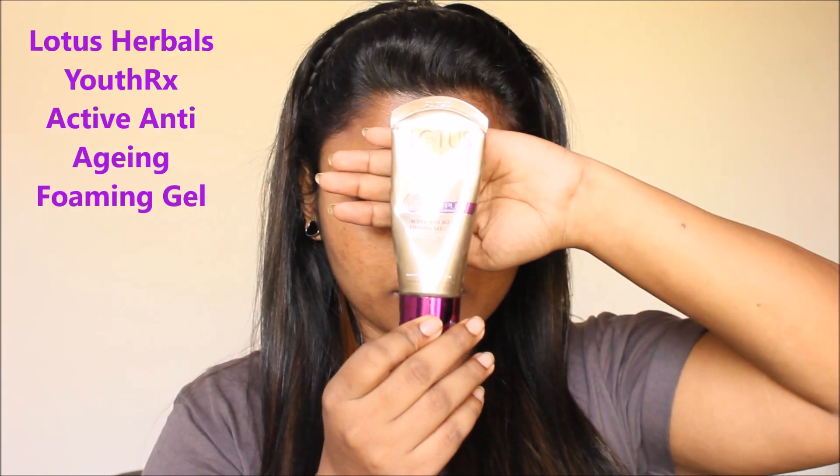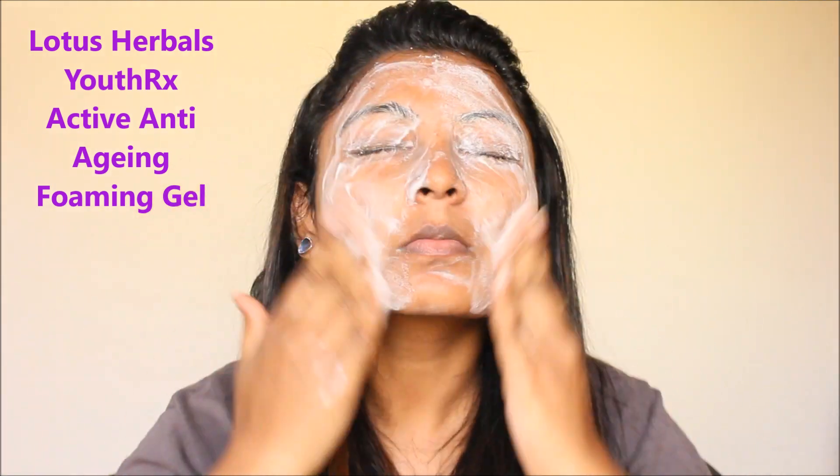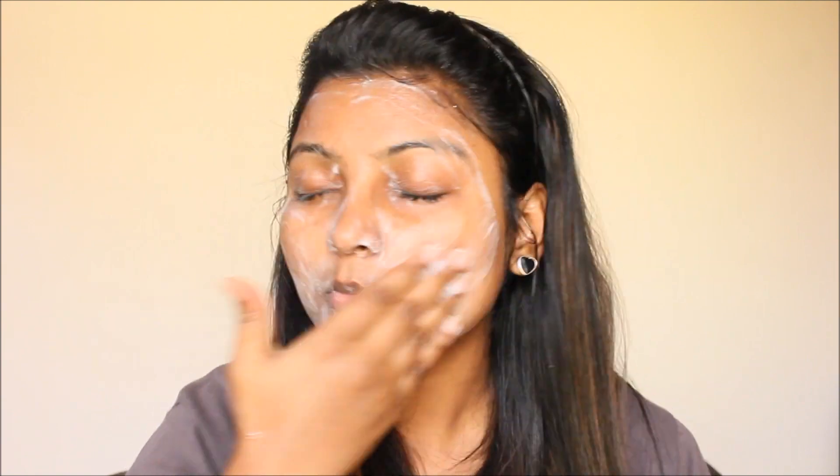We will wash the face. I have used a Lotus face cleanser, but you can use any cleansing product. You can also use any rose water cleanser — any cleansing product works fine.